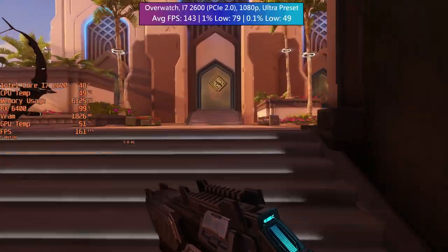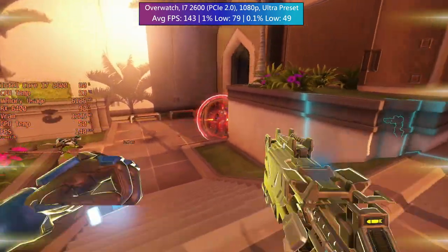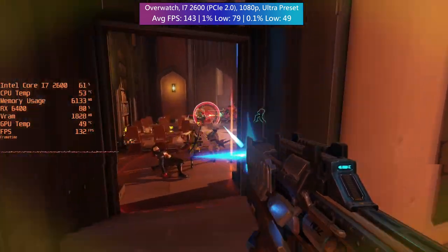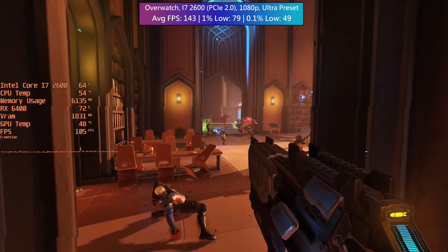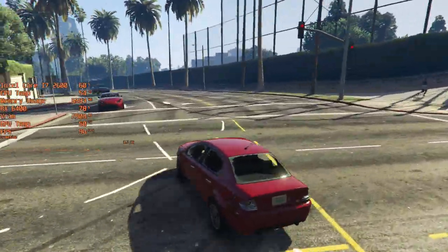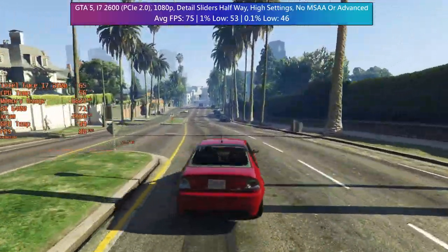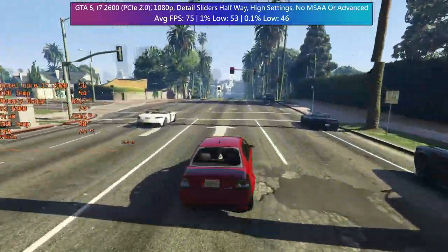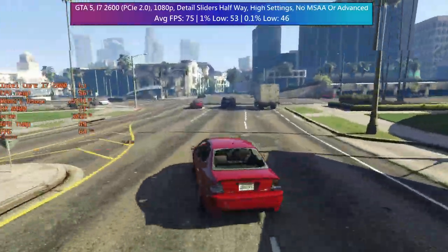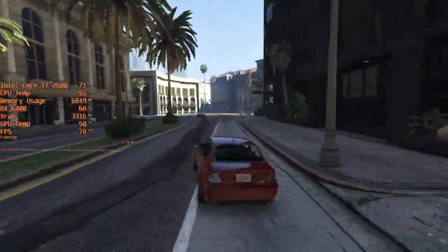Our first game on the i7-2600, Overwatch, had little quarrel with the aging CPU. The game ran with over 100fps at the same ultra settings, even with the PCIe 2.0 limitation — exactly the sort of game the 6400 is ideal for. The 2600 and 6400 combo can still pump out over 60fps in GTA 5 too. The percentile lows drop below this but the game never felt stuttery; the dips were noticeable but it never crawled to a halt, and overall it's more than playable.